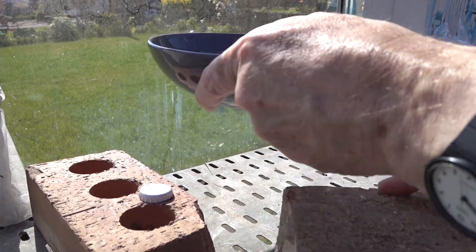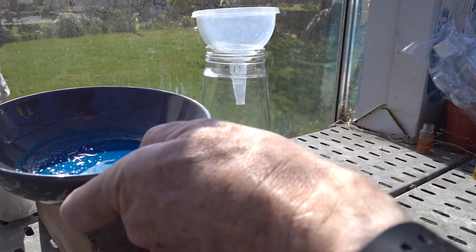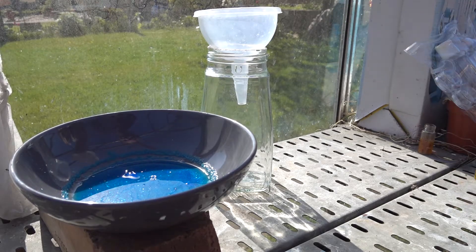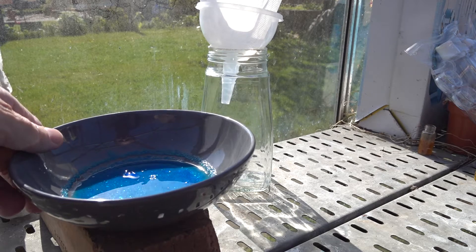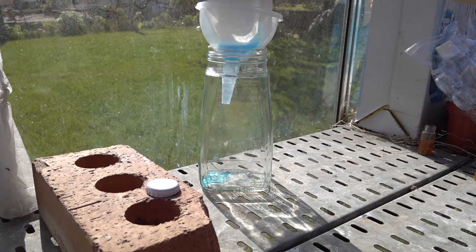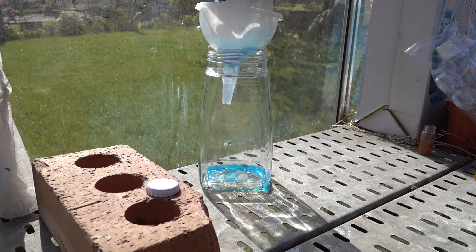So let's just rearrange things a little. Here's the funnel and here's the filter paper. We can keep the filtrate in this case and crystallize some more copper sulfate, but the idea is to get some good crystals out first. Here's the first batch — in goes the solution and here come the crystals. A splint is not the ideal piece of apparatus to get the crystals to come out, but it will suffice.